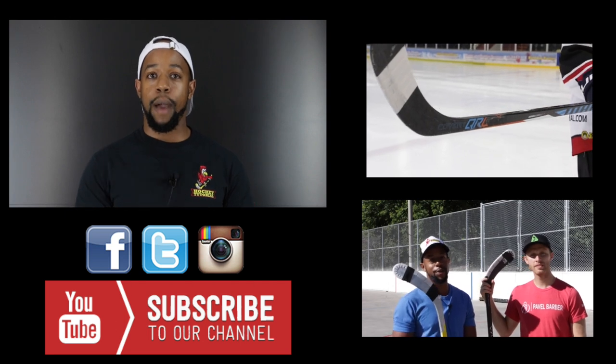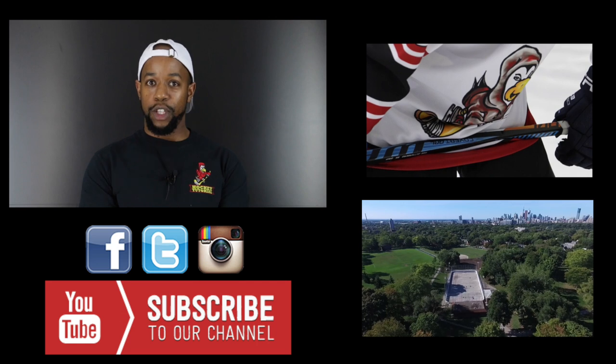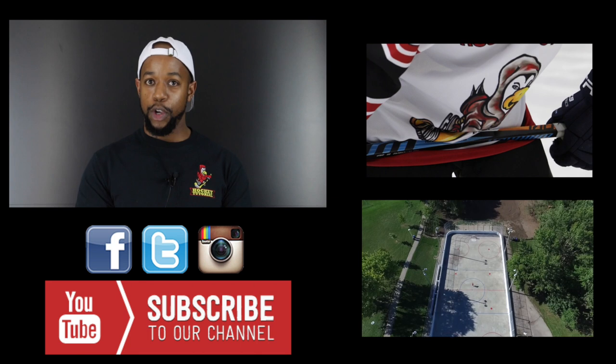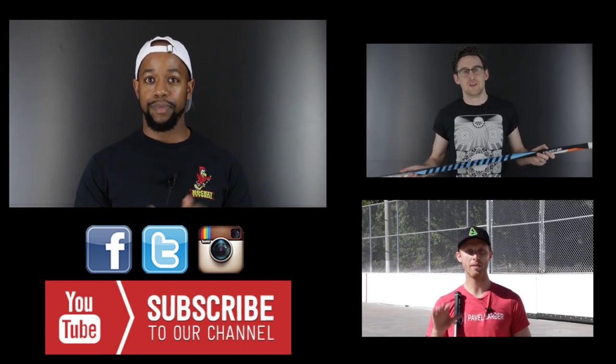Thank you for watching. Make sure you subscribe and follow all of our social channels — the link will be in the description. We make these videos for you, so if there's anything you want to see next, comment down below and let us know. Before you go, hit that subscribe button so you can stay up to date with everything we post. Take care.